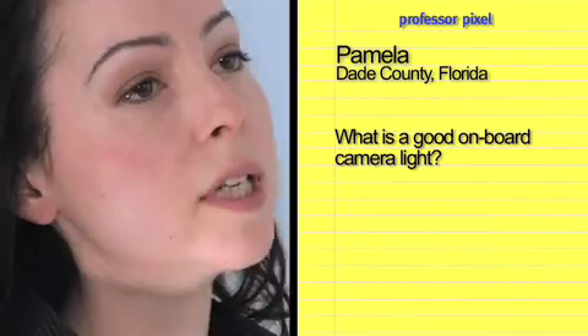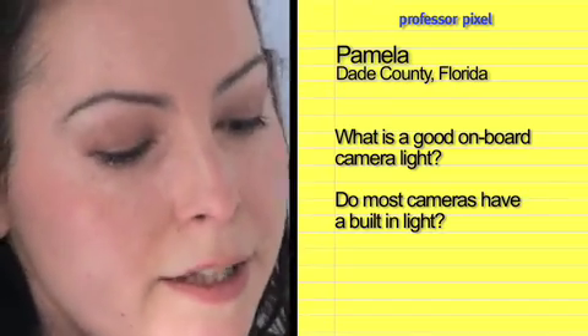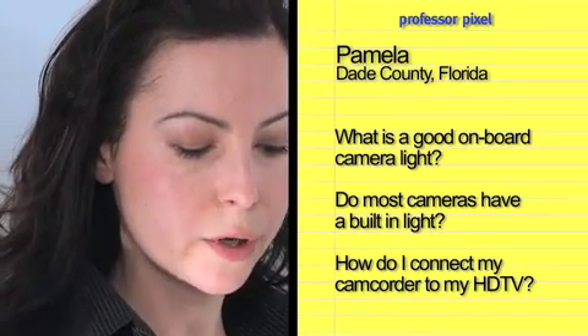Thank you, Doctor. Pamela from Dade County, Florida asks: What is a good onboard camera light? Do most cameras have a built-in light? And how do I connect my camcorder to my HDTV?